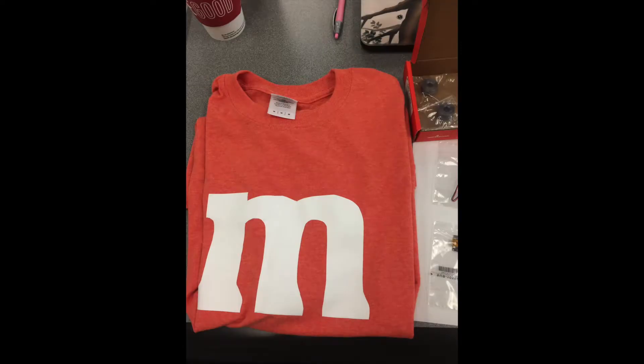I was thinking about making something for the faculty Halloween party for my work. My colleagues all agreed on an M&M's theme. I picked my favorite color — orange, kind of coral — and used makerspace equipment to put the big white M on the front of my shirt.